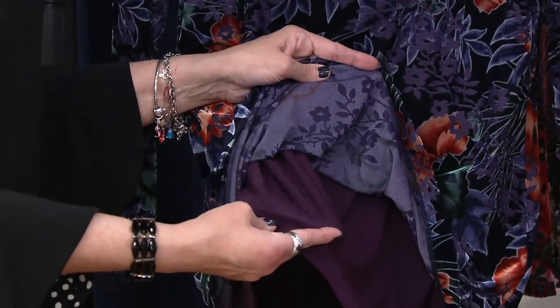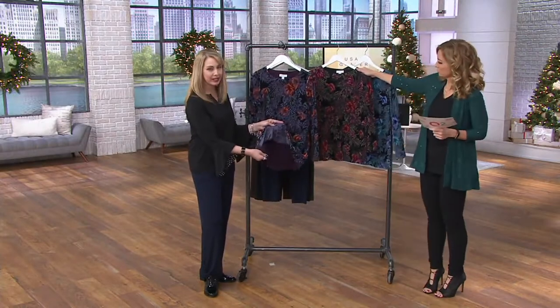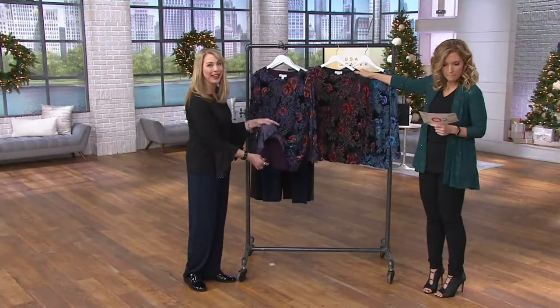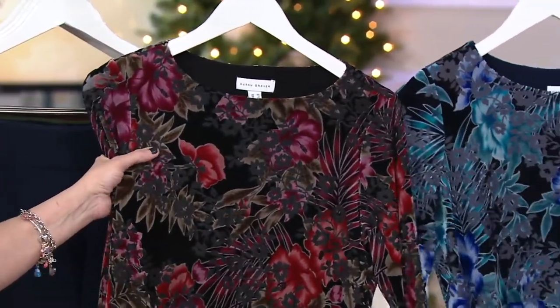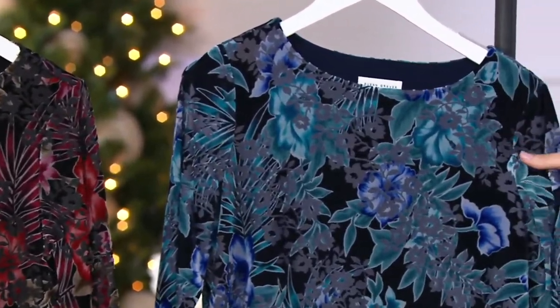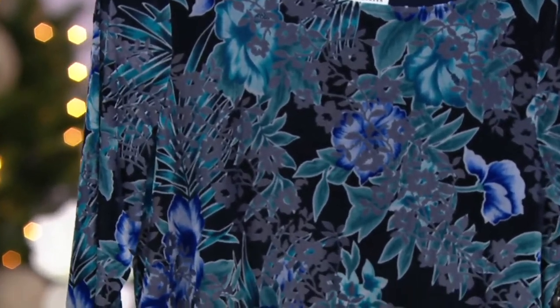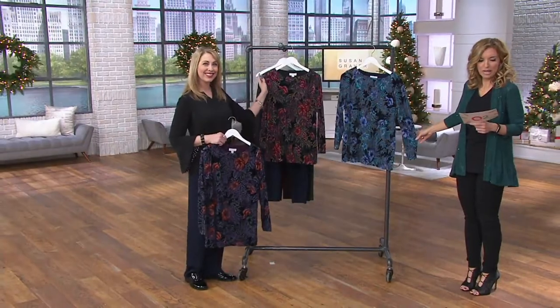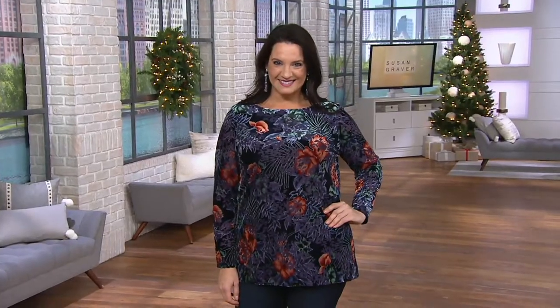Last look at color choices: purple and spice with that eggplant attached liquid knit tank inside, really comfortable and easy to wear. Then black and red — perfect, with those darker browns and grays. That's the most popular. And navy and blue — what about Hanukkah celebrations? That is the color. Snag it while you can. It's a holiday outfit for sure, but not just for the holidays. Item number A343072.